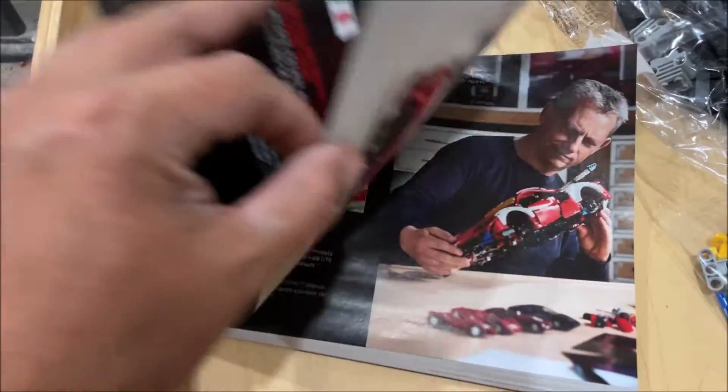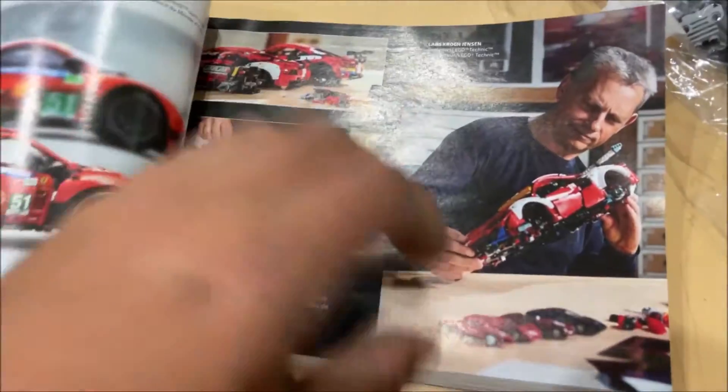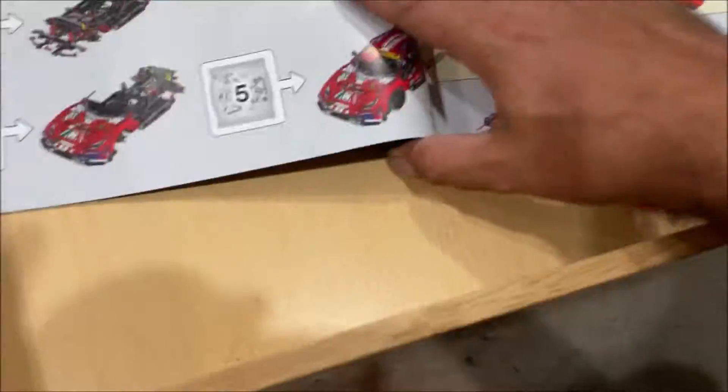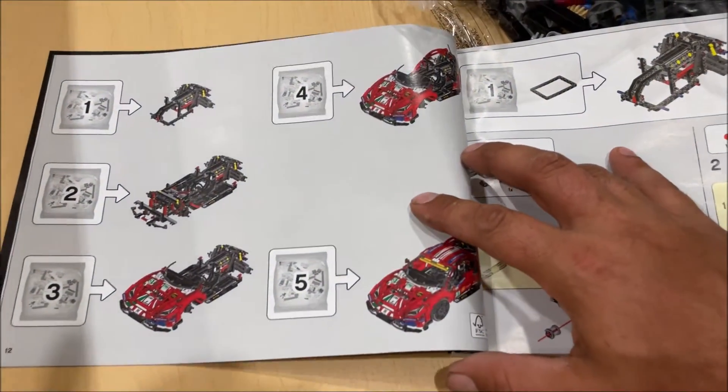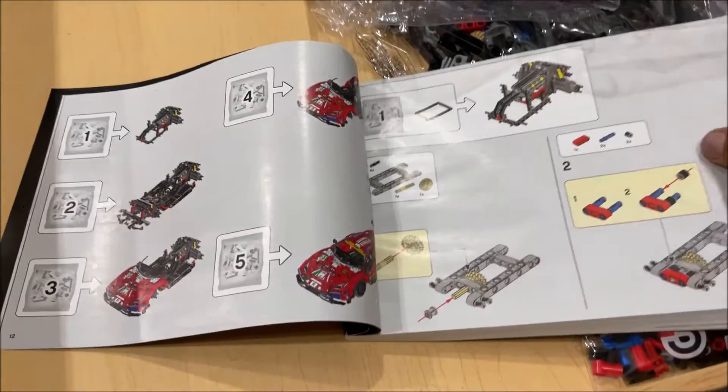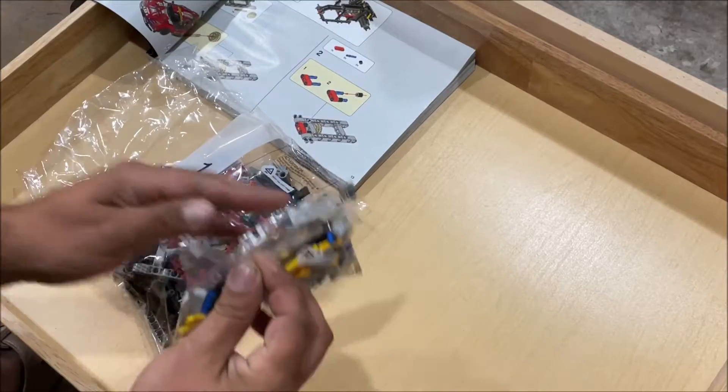I don't know anything about Ferrari — I guess there's a little history lesson in there. This one is built in five stages; I'll give you an update after each stage. I'm going to estimate this one taking six or seven hours to build. All right, so stage one.